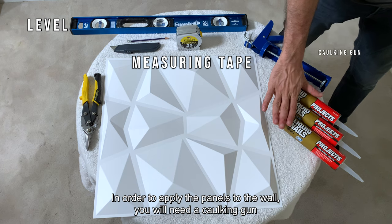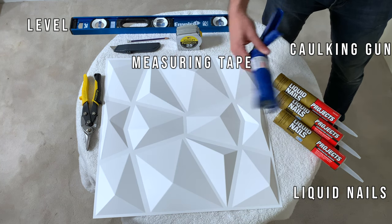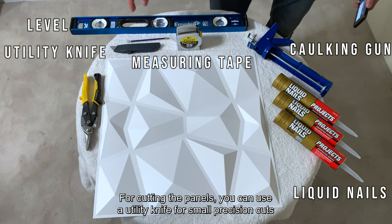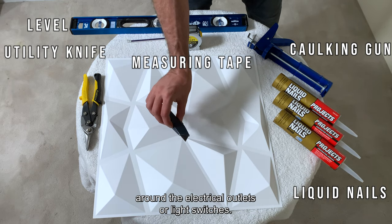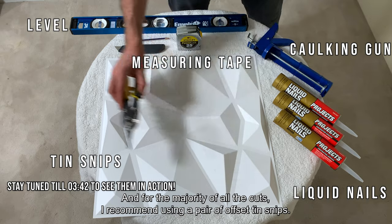In order to apply the panels to the wall, you will need a caulking gun and liquid nails adhesive. For cutting the panels, you can use a utility knife for small precision cuts around electrical outlets or light switches. And for the majority of all the cuts, I recommend using a pair of offset tin snips.